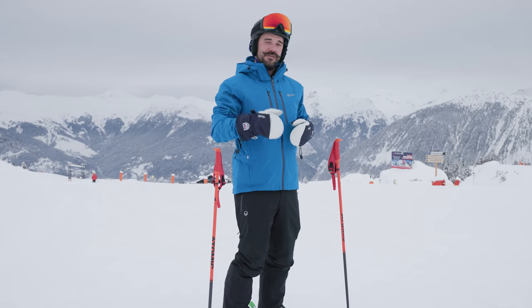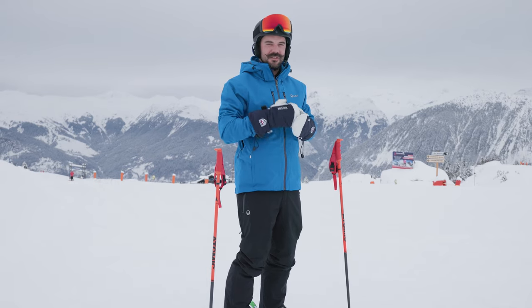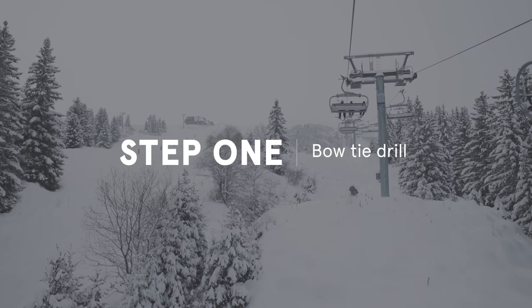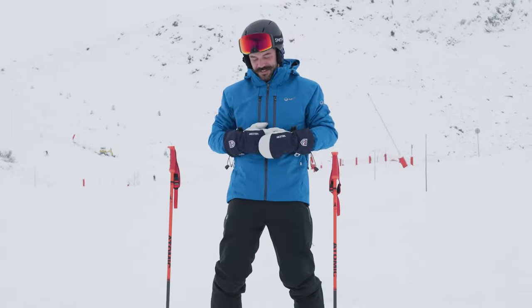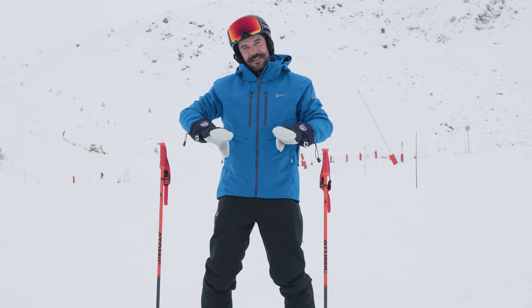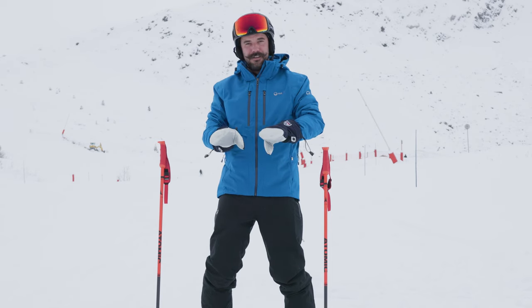This video is for you if you're comfortably linking your snowplow turns on easy terrain. Tip one: before we get moving, we're going to look at a drill called the bowtie drill that's going to help us understand the movement we make to take our skis from a snowplow to parallel.